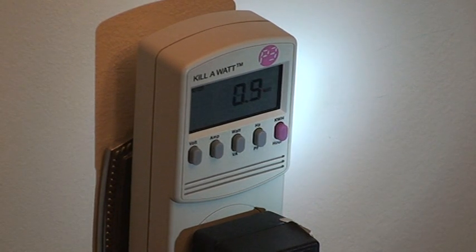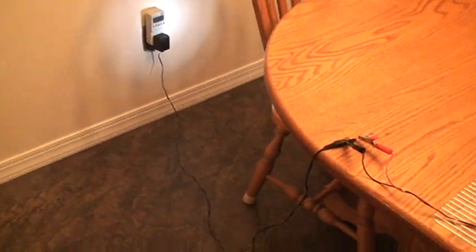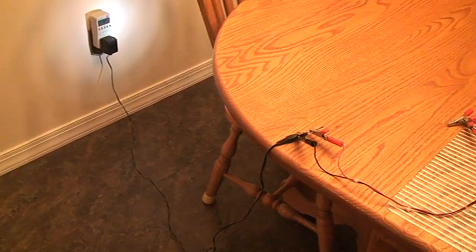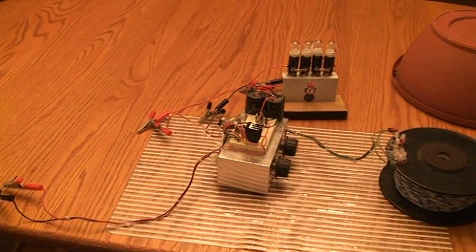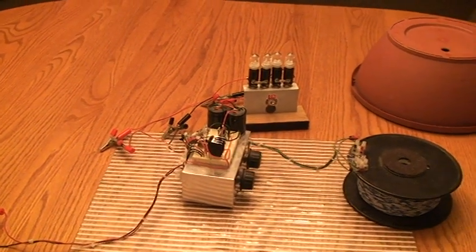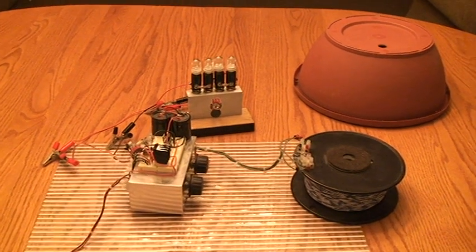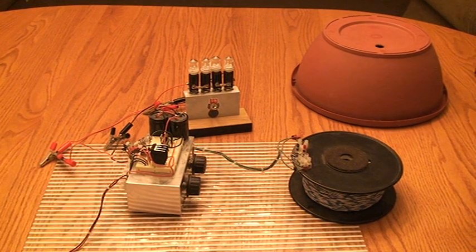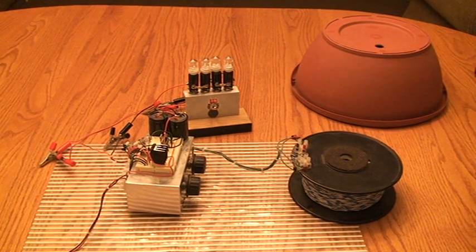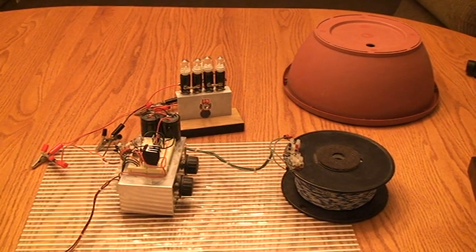Now I'm going to focus in on the setup. It goes up and there's a connection for the wall wart right there. I've got my lights hooked up to the power box, and there's my coil. Right above it is a plant pot — it's plastic. I'll show you the inside of it so there's no hidden gimmicks. There's nothing hidden in here.